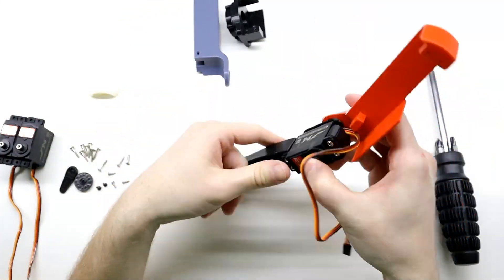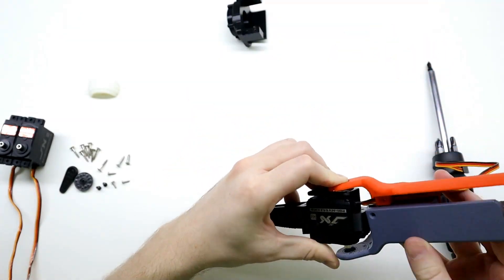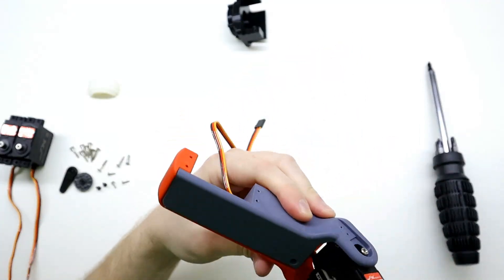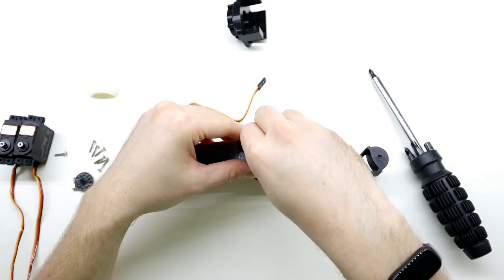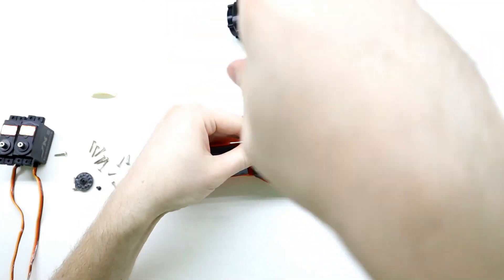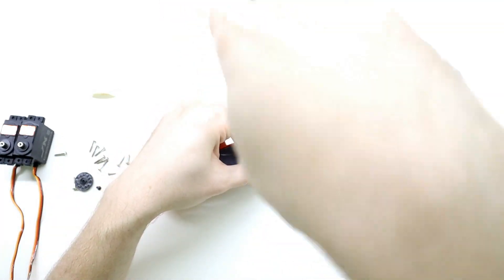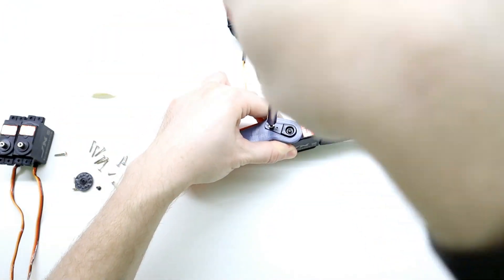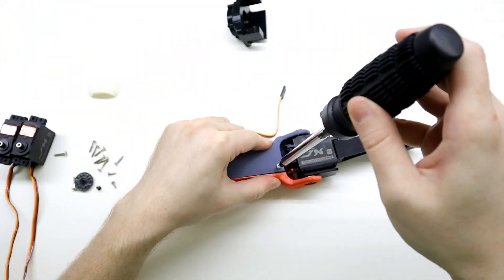For the mid limb we need to add a ball bearing to the red hat. This should fit into the peg on the wrist. The gray hat can then slide in to complete the mid limb. A single screw is used to secure the two halves together.